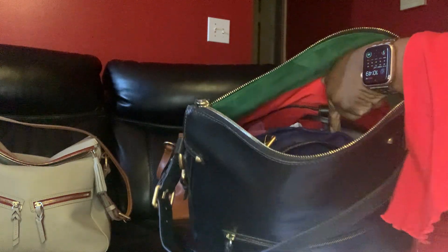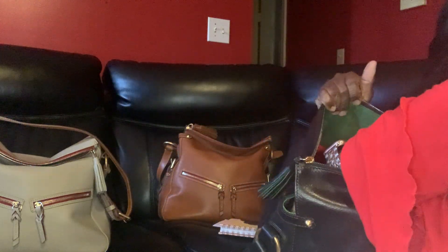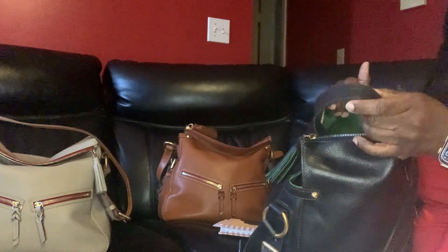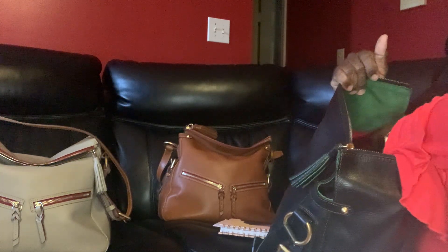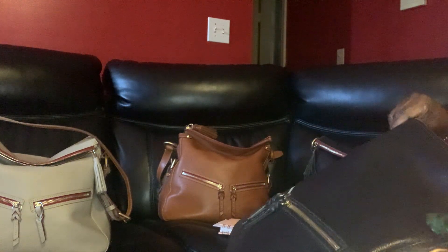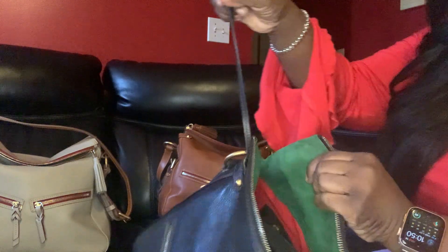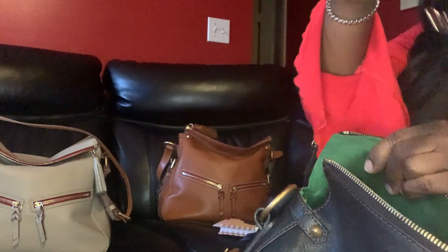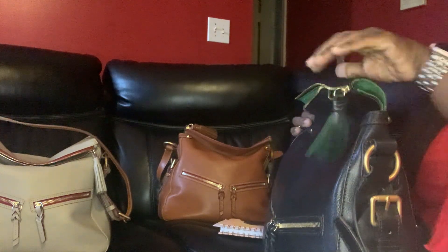You have two slip pockets, but it's a snap pocket right here. And of course I have the extra strap — I choose to wear it as a crossbody. Leather key fob, guys. I just love this bag. This is an older bag.